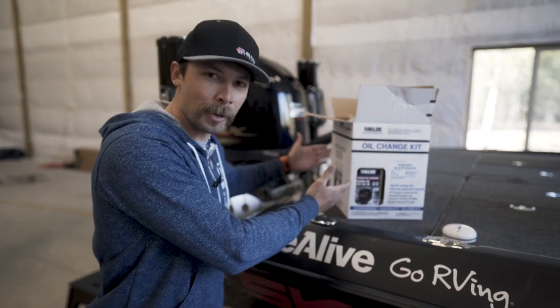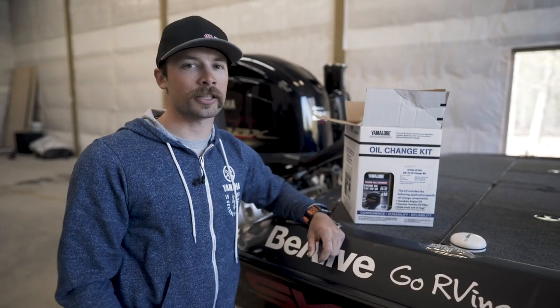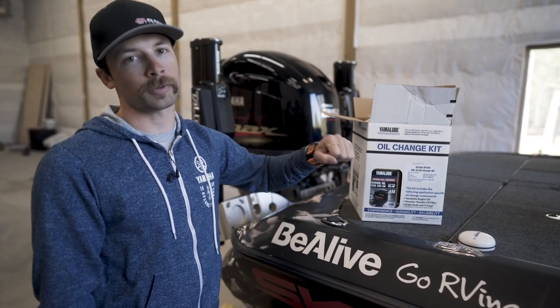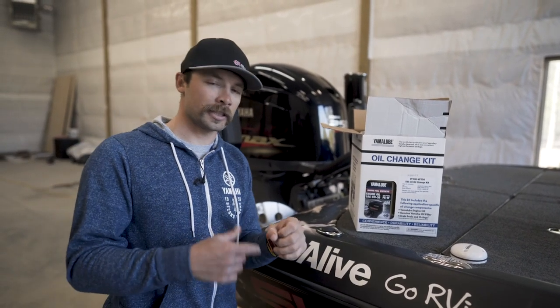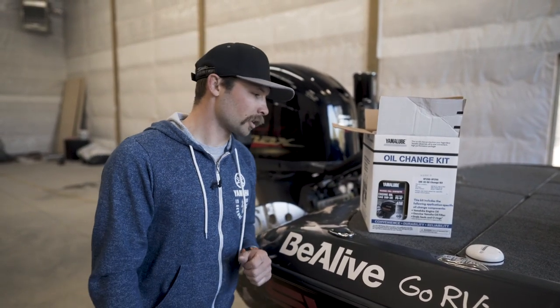The same will apply if you've got a 200, a 225, whatever it may be. The nice thing is that Yamaha makes it extremely easy and builds these oil change kits that you can buy online or at your local Yamaha dealer. It comes with everything you need — the proper amount of oil, your oil filter, the seal for that oil filter, as well as a cool little drain to dump your oil in if you need it. So let's get started.